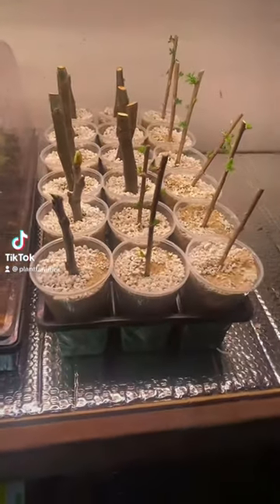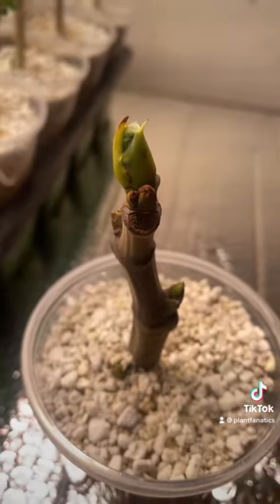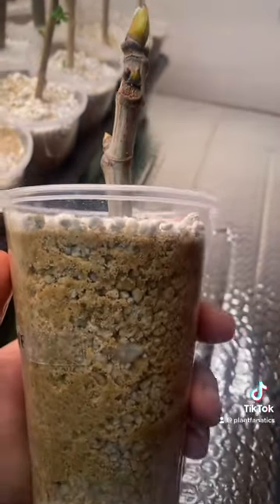So here's a really cool experiment. I've had these fig cuttings in the fridge for over a year and I just kind of forgot about them. I decided I'd try to propagate them and I put them out, and they're already showing signs of life after just a couple of days — every single one of them.